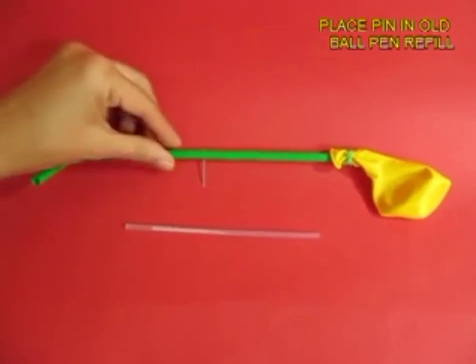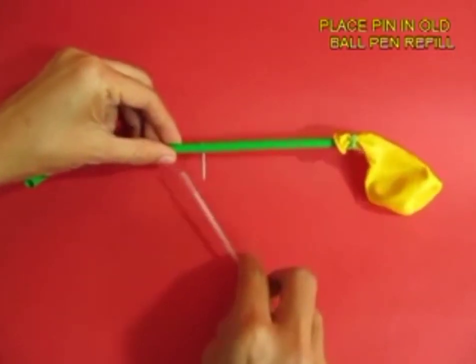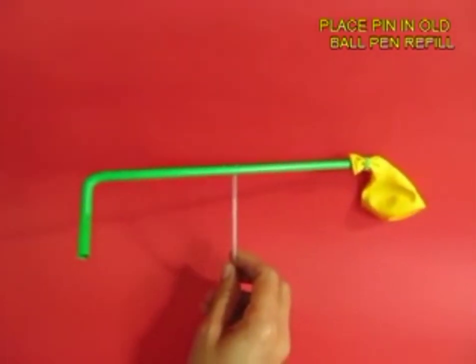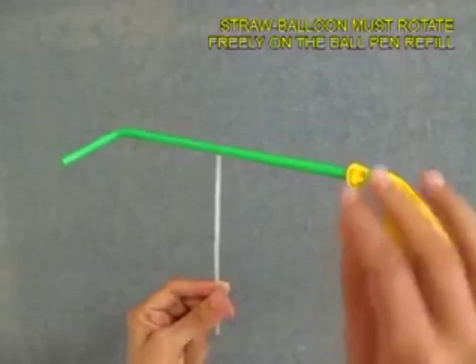Then take an old ballpen refill. Why old ballpen refill? Because it is stiff and the diameter is much lesser. This will become the bush or the bearing on which the straw will spin.